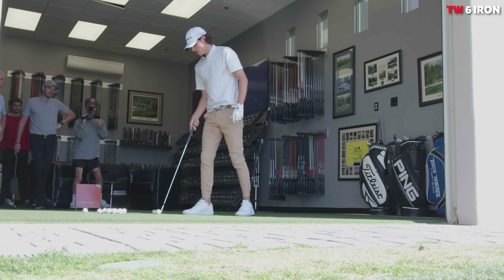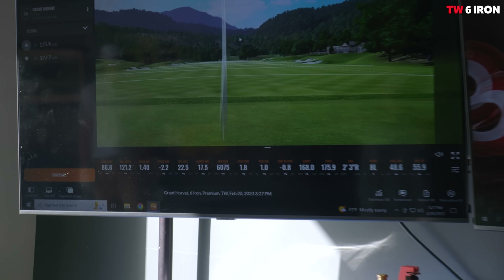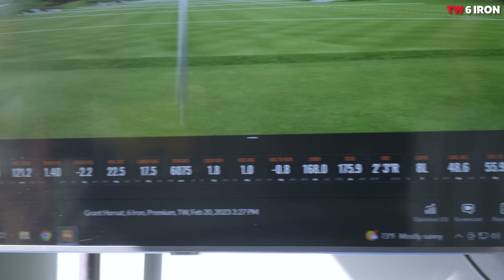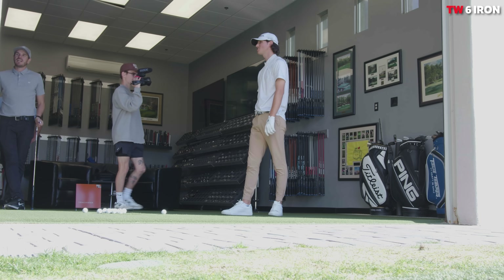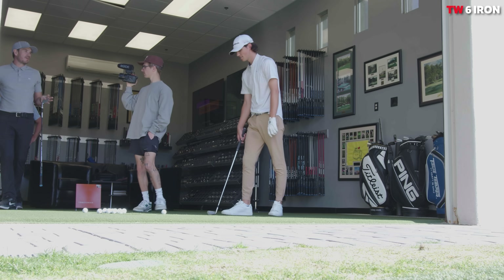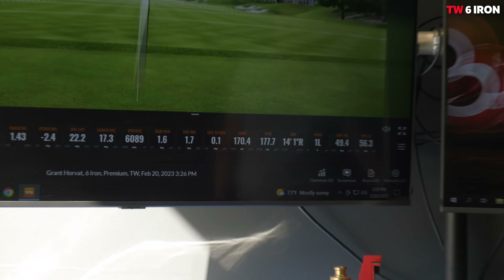You have more loft on the Tiger blade than you have on the 770, so you're going to create more RPM. The 770 is almost certainly going to be longer. Let's talk about these numbers - it's only going 175. That was a little miss hit. The first one you had 177 - that's still very short. I think people ignore the total carry when you're looking at irons, you just want to look at carry. So you had just over 170 and 168, spin was still 6,000. That was okay if we're considering a miss hit.